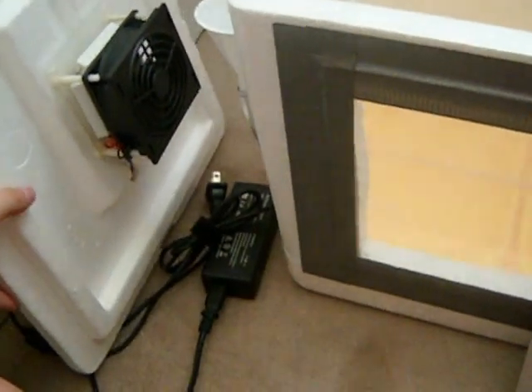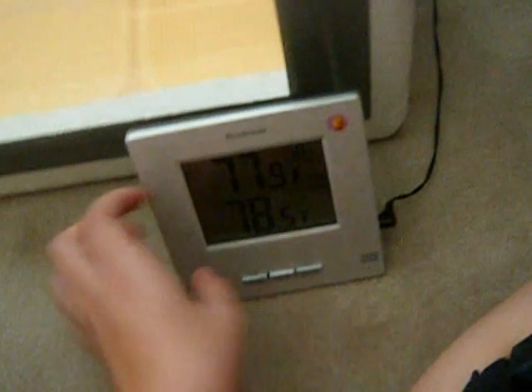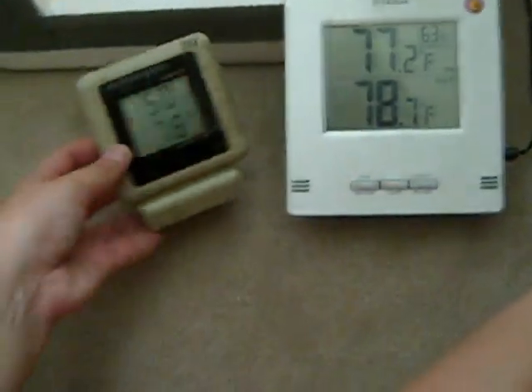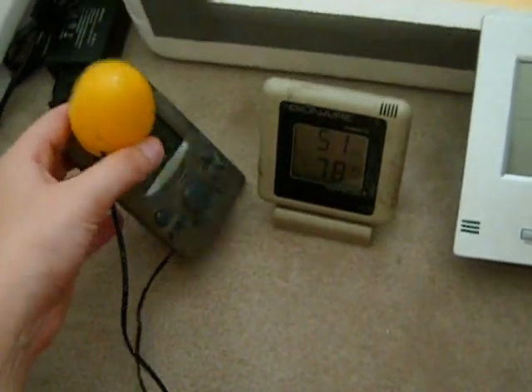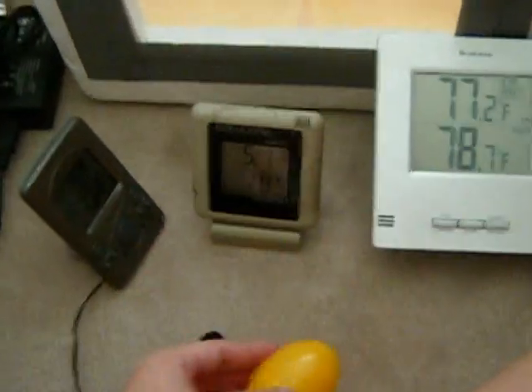Usually, you should place the thermostat next to the fan because it will respond better if it's next to the fan. Here's the probe from my thermometer. I have more than one thermometer — this one I put on the outside and it measures the temperature on the inside. This one I put on the inside and it measures both temperature and humidity. With the probe, I put it inside this little plastic egg, so this thermometer will tell me the average temperature of the incubator. That's really what matters because the average temperature is going to be the temperature inside the egg.